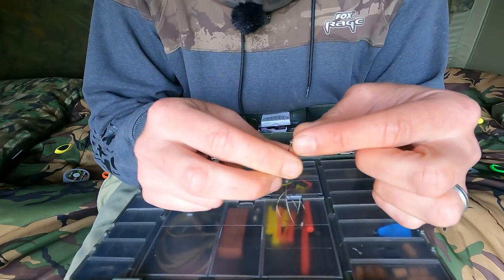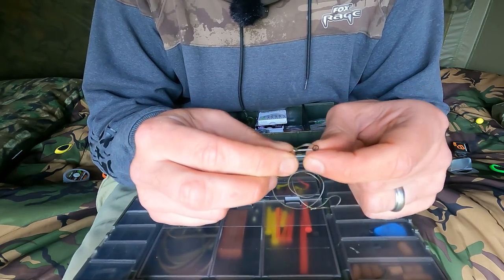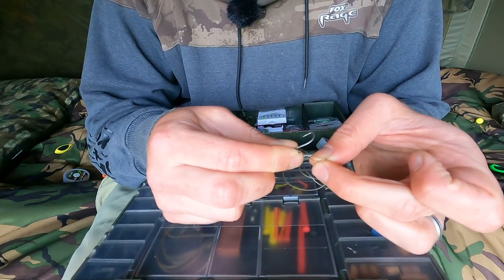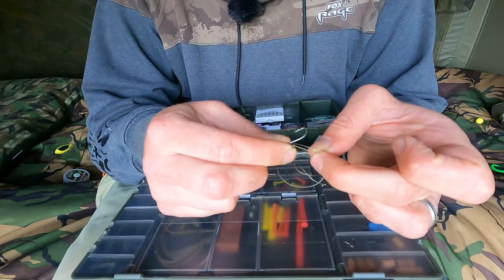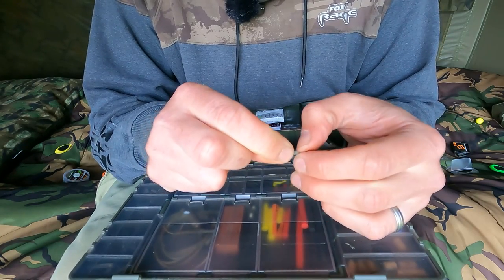So that's the beauty of this rig — you can literally just, when you've got a blunt hook after a fish, poke that through there, unloop it, and you can quick change your hook. You can just pull that hook off there, take the rig ring off, slide the hook off, slide a fresh hook on, rig ring back on, loop that back over there, pull it down, and you're fishing again.